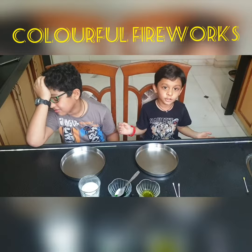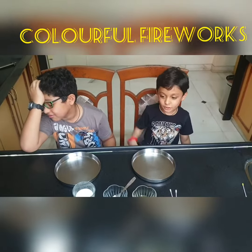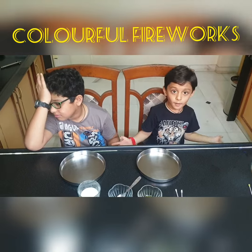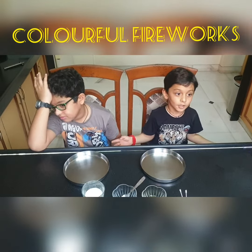Tension — everything has tension. Milk has also tension and water has also tension. Did you know?